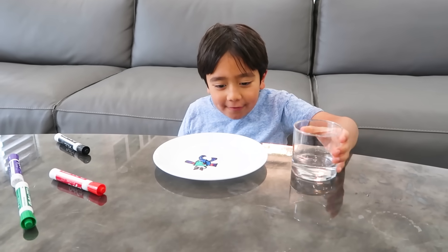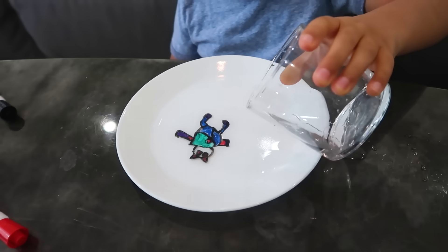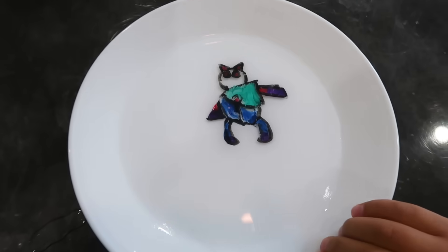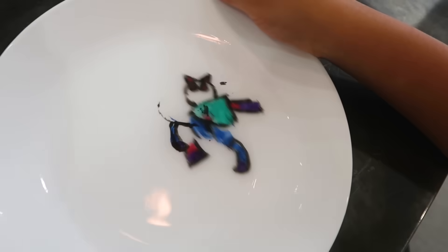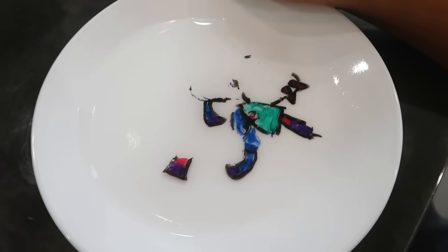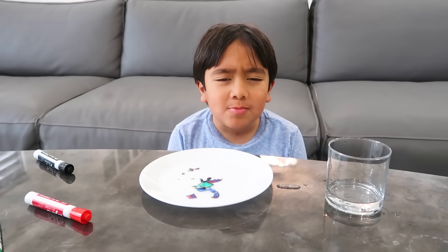Okay guys, let's see if it floats. Okay, I think that's good. Oh, I'm missing one leg. No, the other leg broke off. I'm going to run away though. His arm — no, his face! My dog broke.